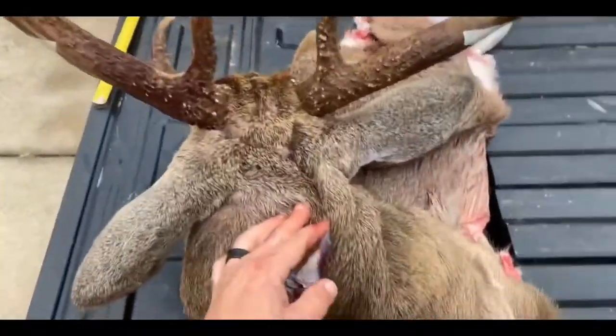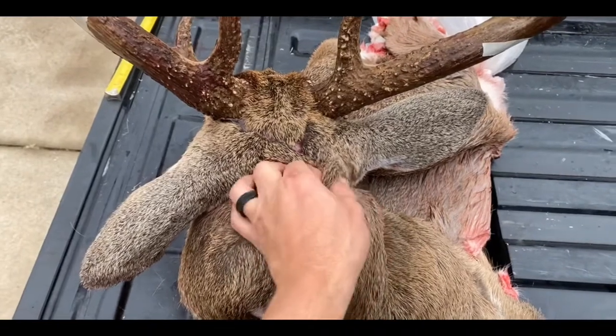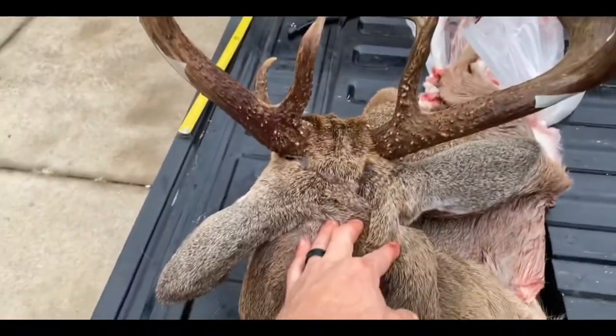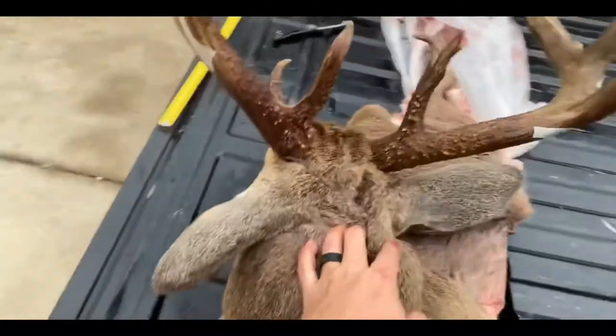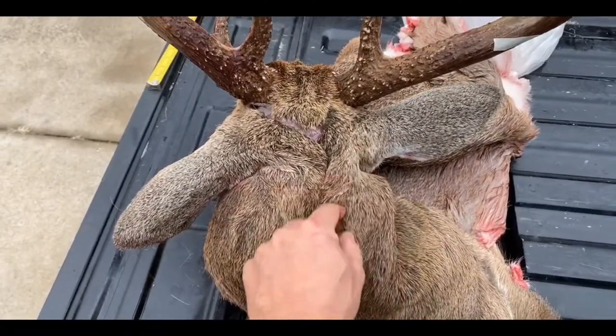What's up guys, Typical Hunter here. I've had several people ask me how do you cape a deer. You've probably seen lots of videos on this, but this is my 2019 muzzleloader buck and I'm caping him out right now.